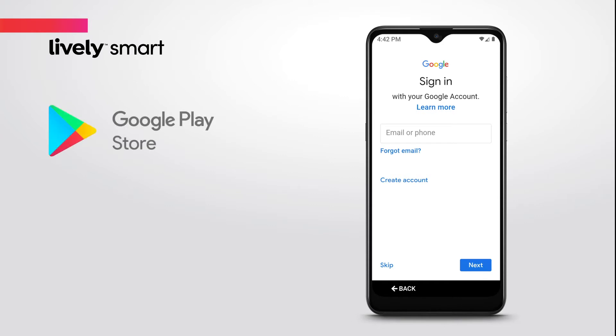In order to download apps, music, games, or other content from the Google Play Store, you must sign in to an existing account or create a new Google account.